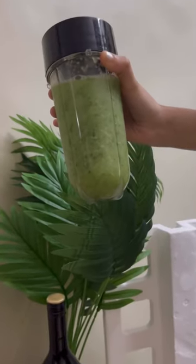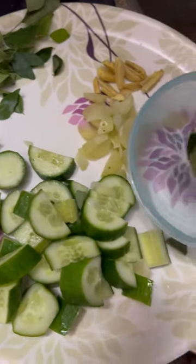Hi guys, welcome back to another YouTube short. Since a lot of you were asking for this healthy drink recipe, here it is.